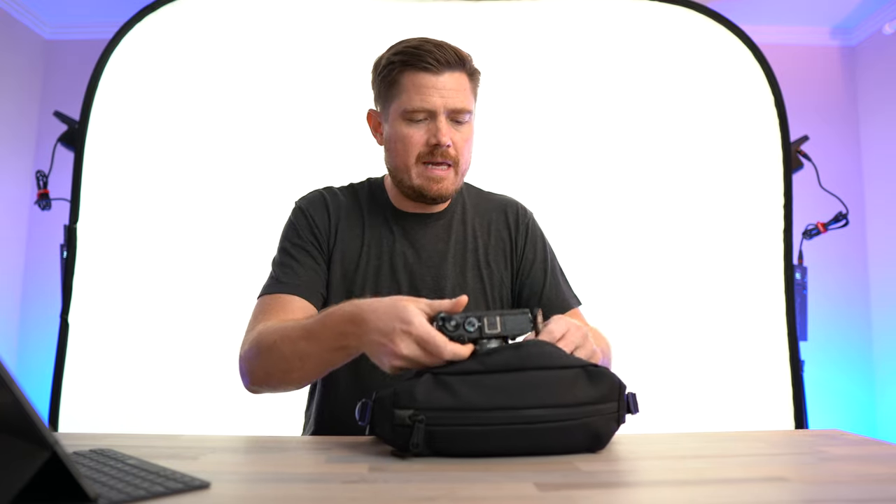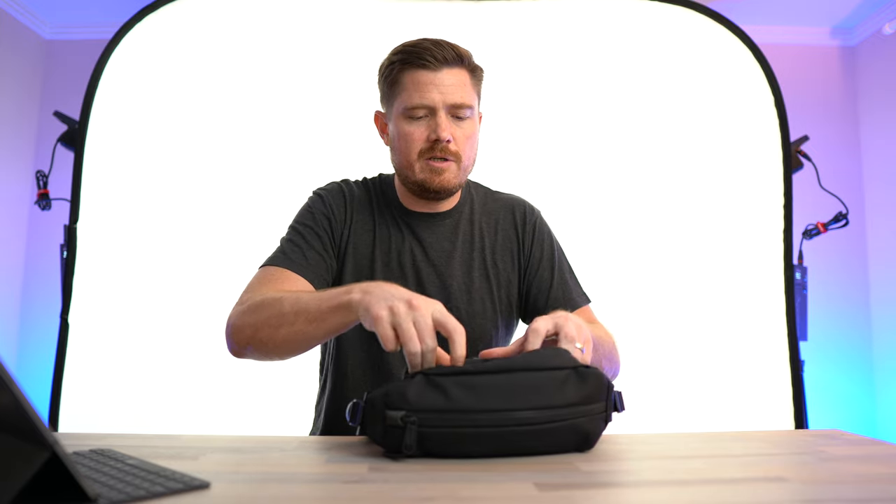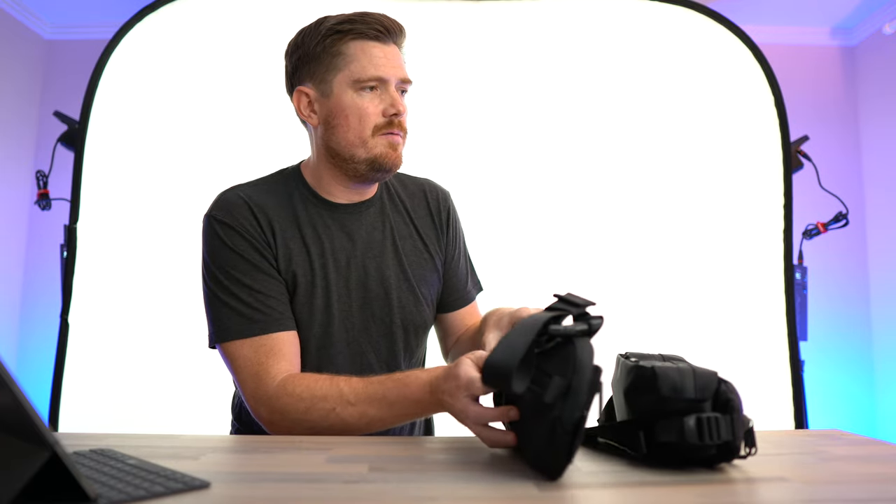Let's go ahead and put this Canon M6 Mark II in here just so you can see how it all fits, and we'll zip that up. I've owned the Aire Day Sling for quite a while and I really like that bag too, but based on its thin profile, there isn't room to put anything other than maybe a compact point-and-shoot like an RX100, because it has a narrow profile.